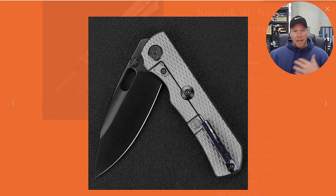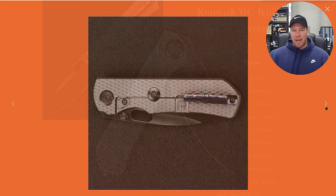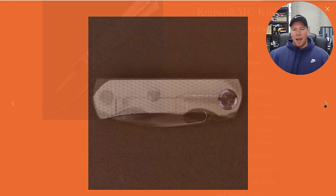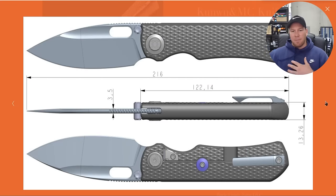I also really like that on the show side, in typical Kunwu fashion, we have a wider pivot collar allowing the showcasing of the Timascus. And then on the non-show side, we have a thinner pivot collar, which is mostly to accommodate the fact that the cutout for the frame lock is so close to the pivot. I just thought that was a really classy way to do that, and that's something Kunwu had already done with a lot of their knives in the past.